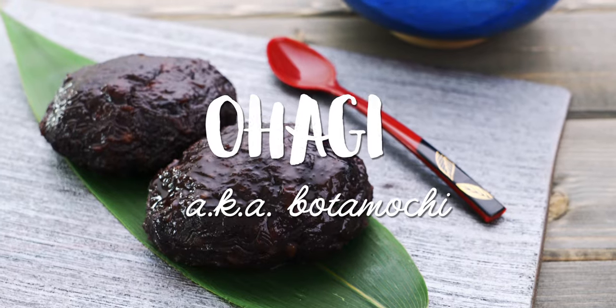I'm Mark Matsumoto, and today I'm going to show you how to make a traditional Japanese treat called ohagi, which is also sometimes known as bota mochi, so stick around!